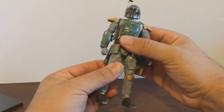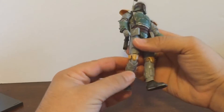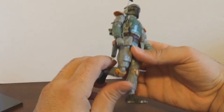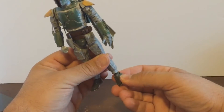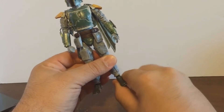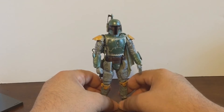The waist is on a ball joint assembly. The thighs have a thigh swivel — no calf swivel, thank goodness. The knees go back about as far as they go, and the feet do have some articulation; you get some ankle rocker there, but not much.